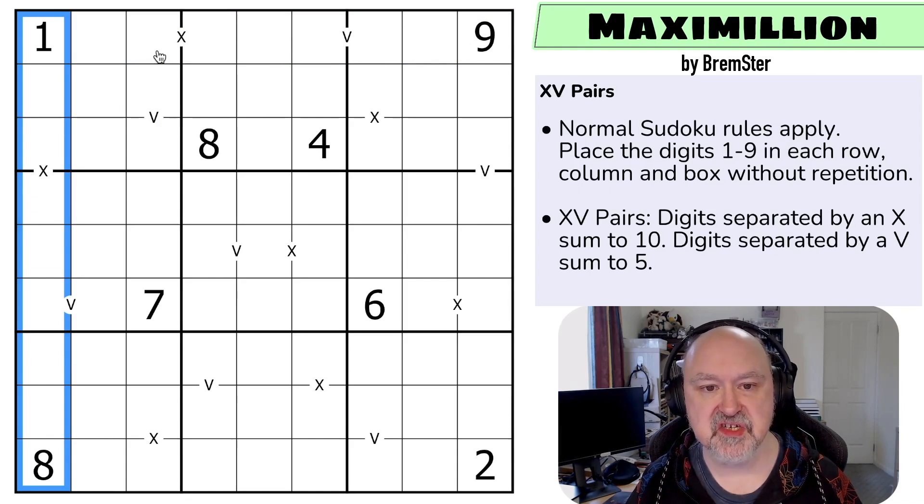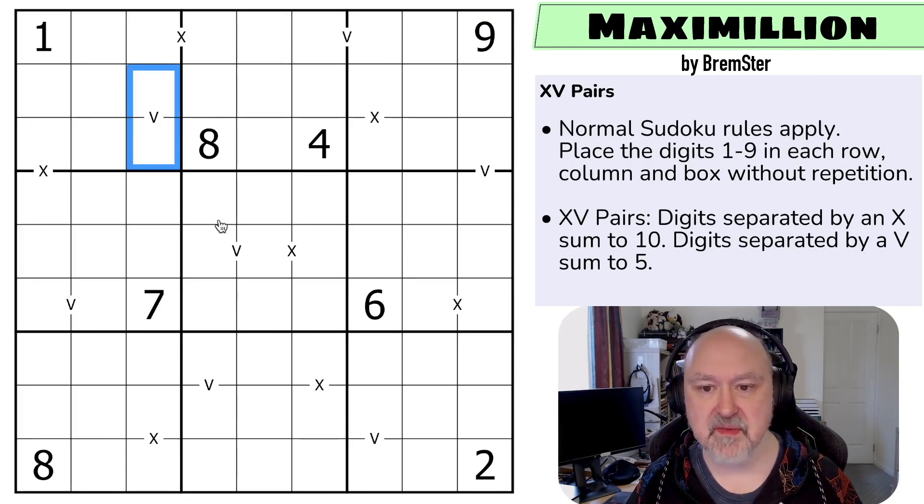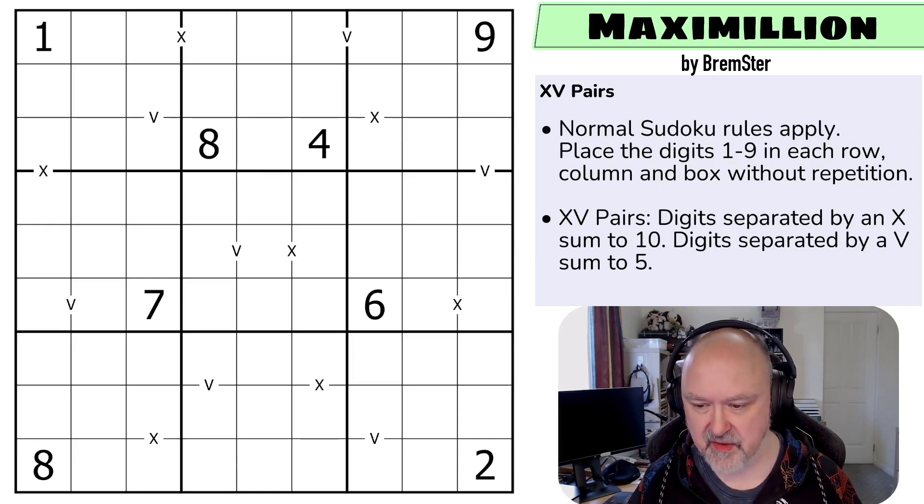And then XV pairs: digits separated by an X must sum to 10, digits separated by a V must sum to 5. The XV pairs rule is basically reflecting the fact that not all X's and V's are necessarily given — that's a historical thing because in a lot of XV puzzles all of them are given, but in this puzzle that is not the case. I'm going to restart the puzzle to restart my timer. Let's give this a shot.